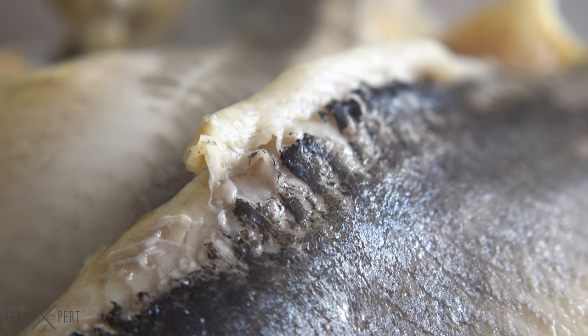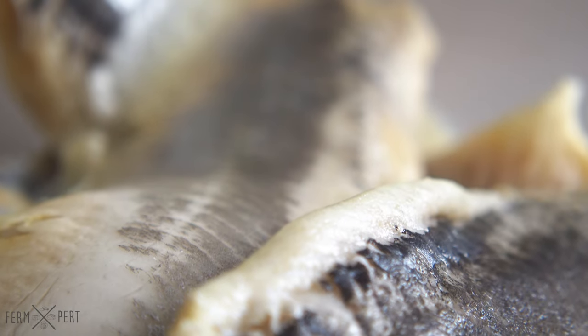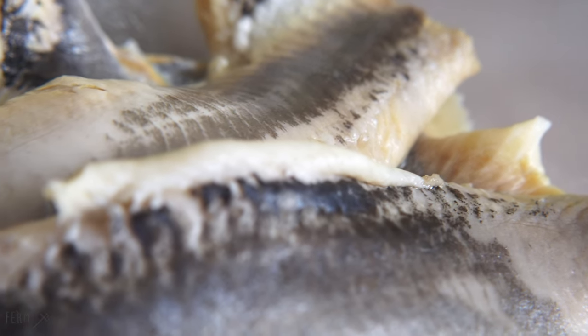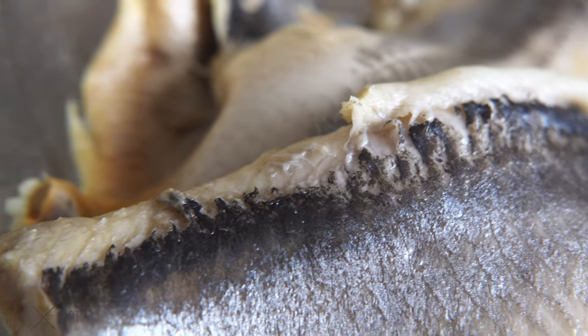The herring fillets have been brined in salt in order to extract moisture. They're available in every grocery store in Poland. I have soaked them in plain water, changing it every few hours for a day to remove the excess of salt as well as some of the fish aroma.